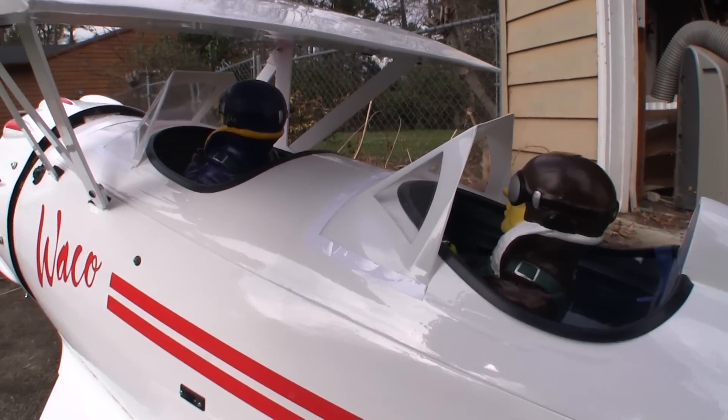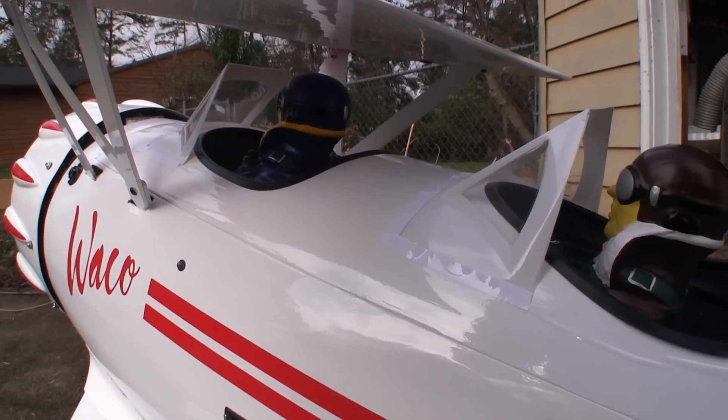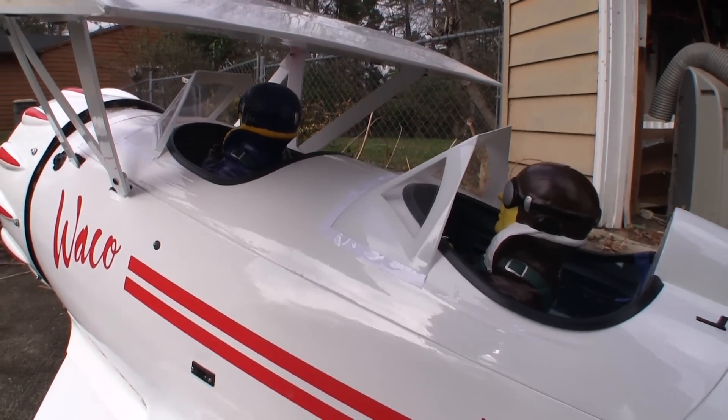I was pleasantly surprised to see the painted pilots that come with this kit — they dress up the large removable top to the fuselage.